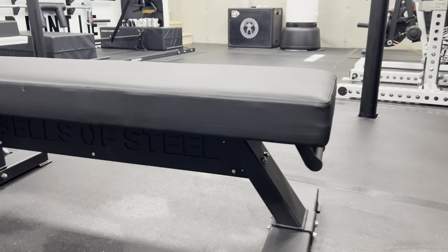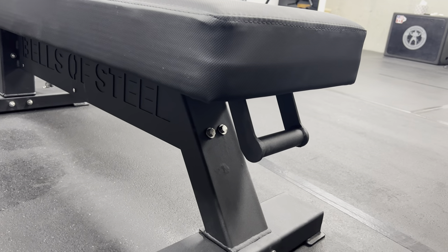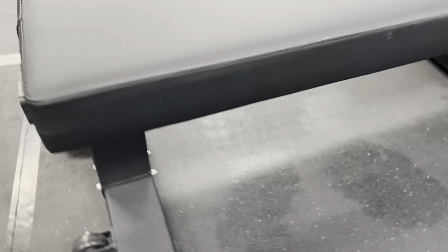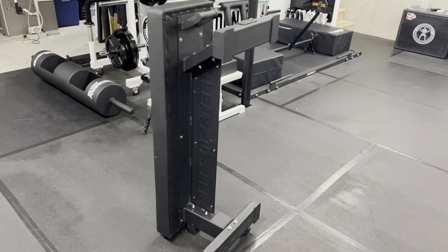It has a handle on it, which is a nice touch given that this thing weighs 86 pounds — it makes moving it pretty simple. It does have wheels, and it comes with a rubber stopper on the back. So if you don't want to store it flat, you simply grab the handle, lift it up, and it can be stored upright, which could be a big selling point.